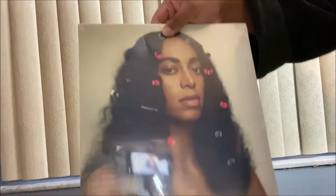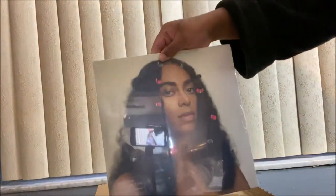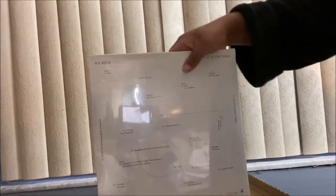So let me see — that's the glass, that's the front, that's the back.